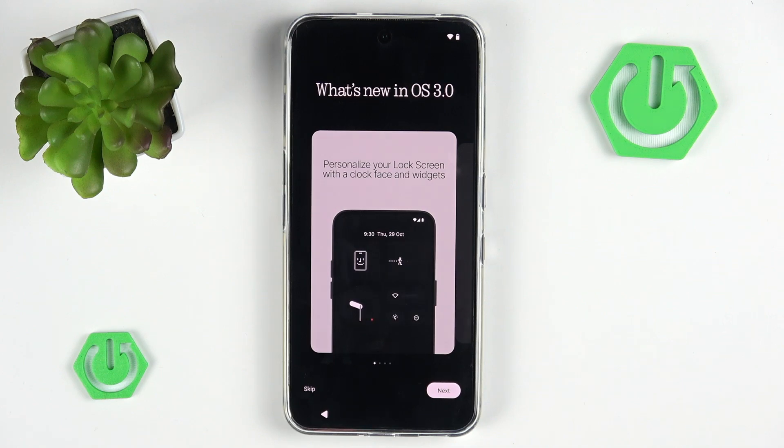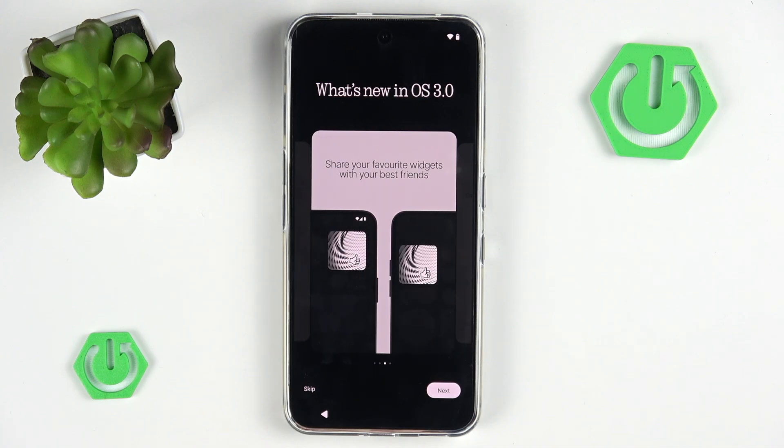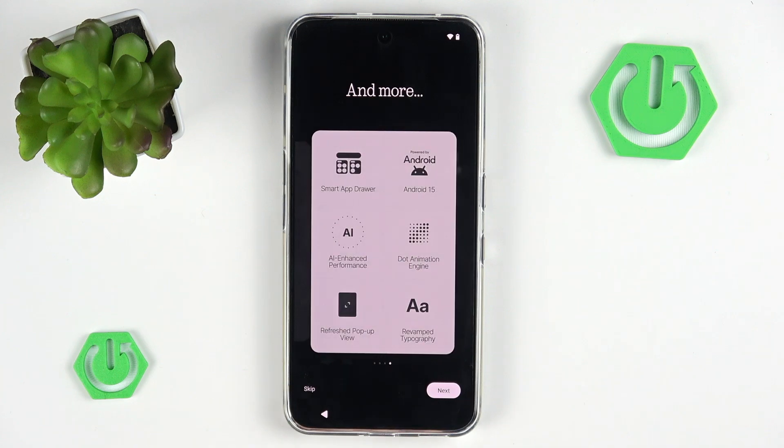Now we have a quick rundown on what's new in OS 3.0. We have the ability to personalize our lock screen, rearrange our quick settings pretty easily, share our favorite widgets with friends, and a few more functions. So let's go to next.